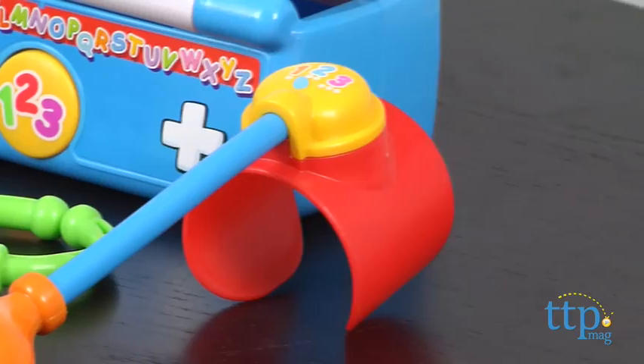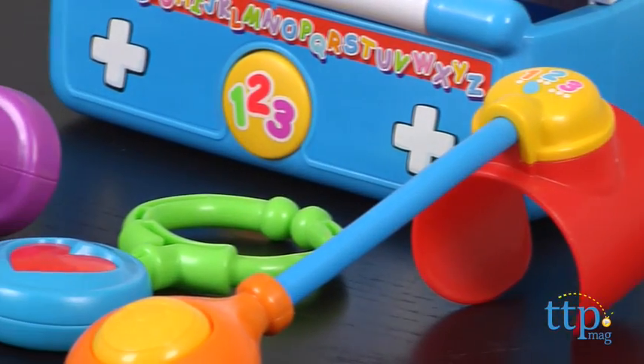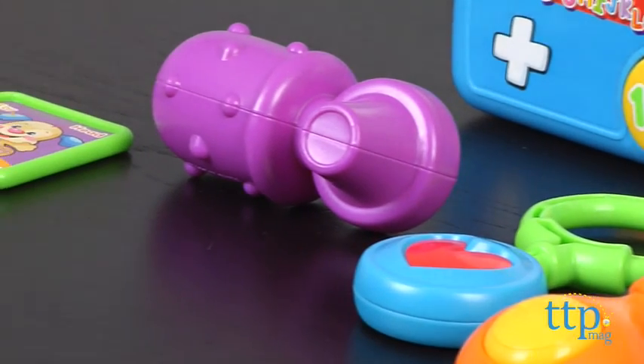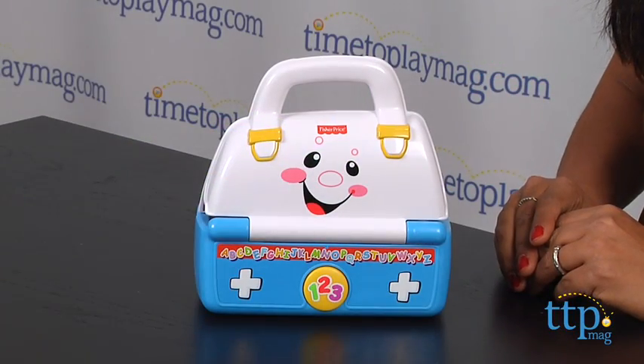We're making house calls with this. While the tangible hands-on play value is great with this toy, the learning component is pretty spot on. There are two modes of play: learning and music.